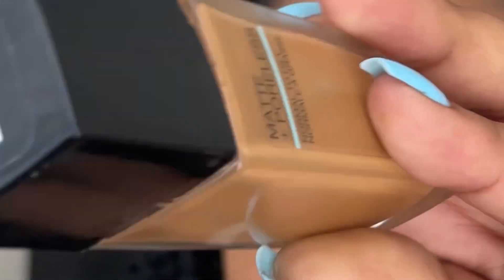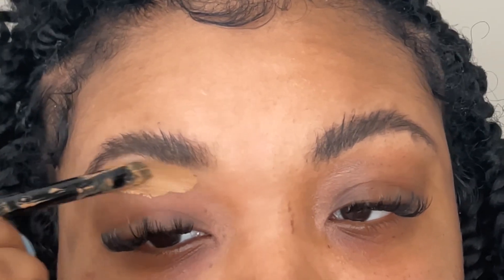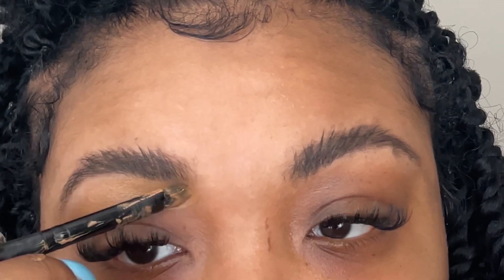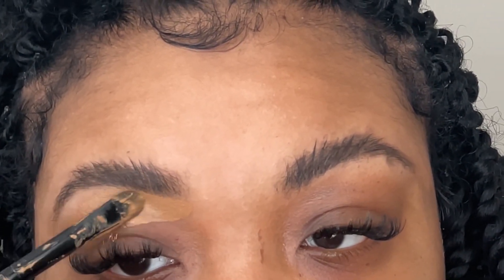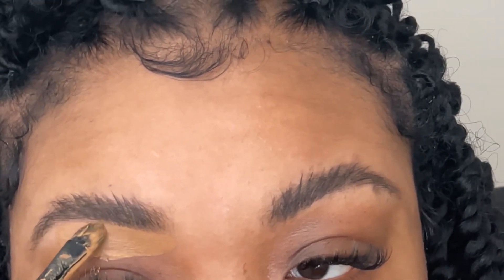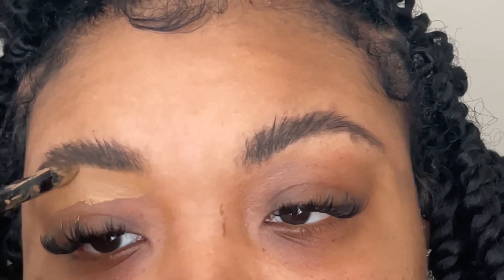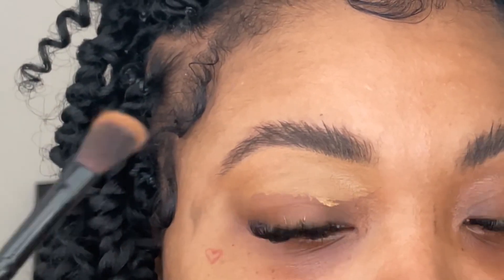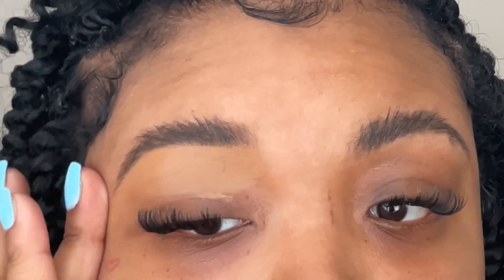Now to conceal the brows, I'm taking my Maybelline foundation and I'm just going to be carving out my brows. The only time I really do soap brows is when I'm not wearing a full face of makeup and I just want my brows to be a little more enhanced, or if my brows aren't done and I need them to look like something. This is why I use my foundation — I don't want too much of a light appearance underneath my brows, and it definitely gives a natural effect. This is definitely an everyday go-to brow look that I absolutely love.